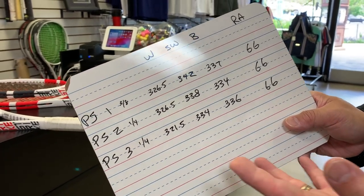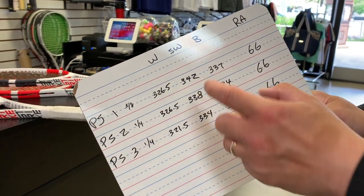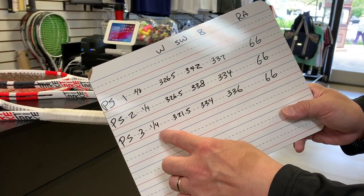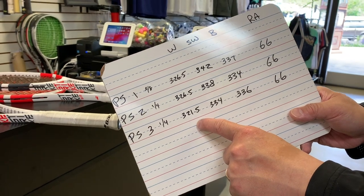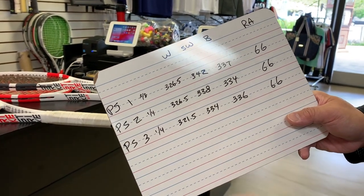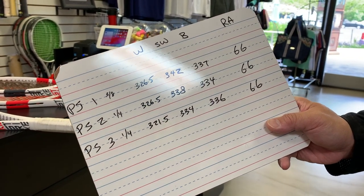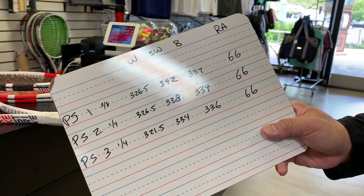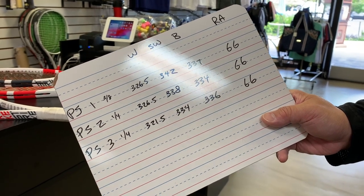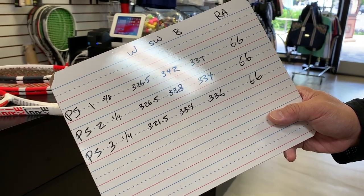They're all kind of close, aside from that swing weight number being off a bit. This third one, the quarter, is on the lighter side. But you know, this is about as close as you're going to get with the big guys — Babolat. This is what you would expect, so it is what it is.